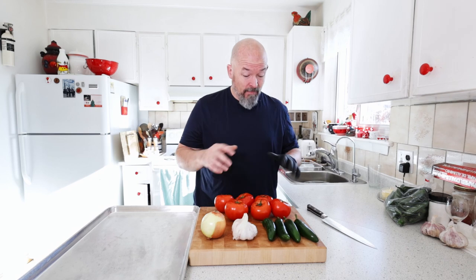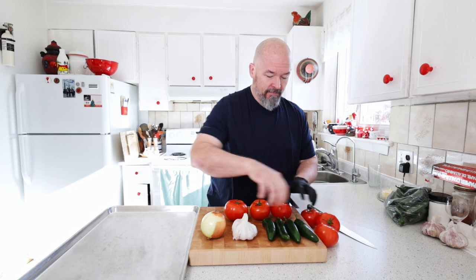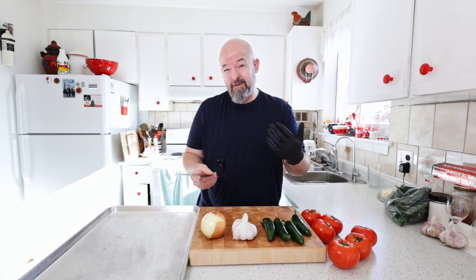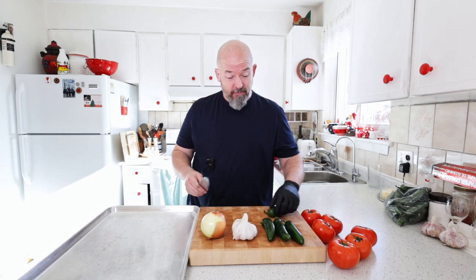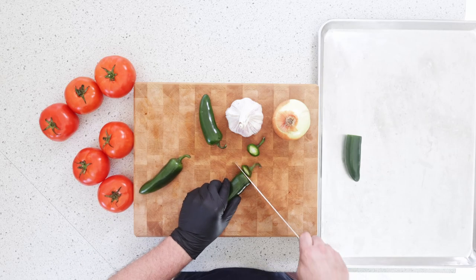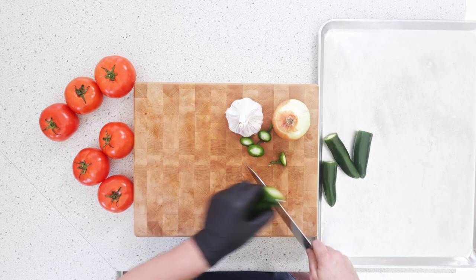I've washed everything, there's just a little bit of prep. Basically the ratio I have here — tomatoes to jalapeño, garlic, and onion — is what the recipe is. If you want it hotter, just throw a couple more jalapeños in.